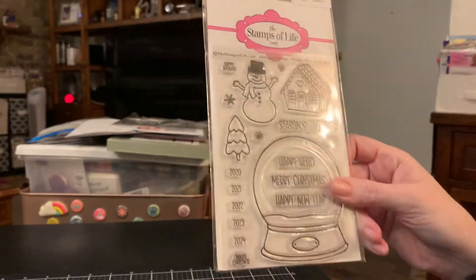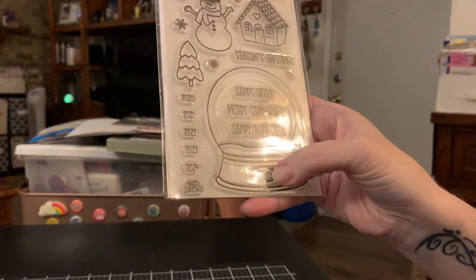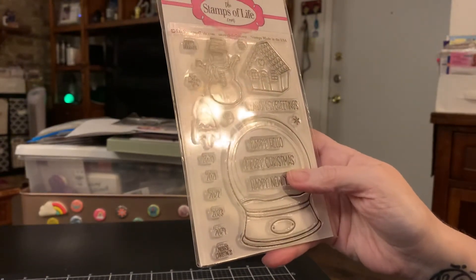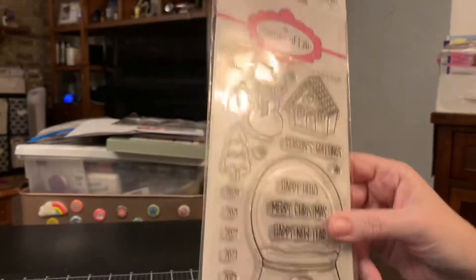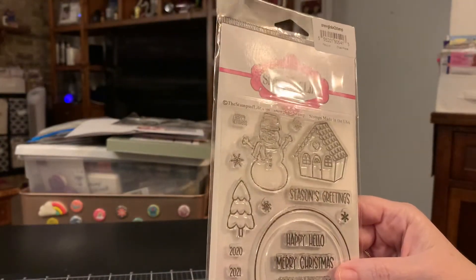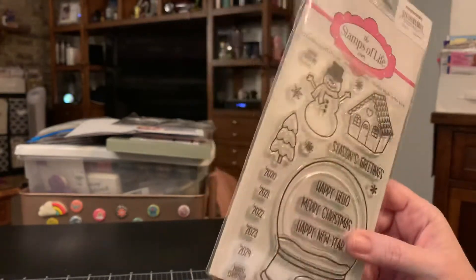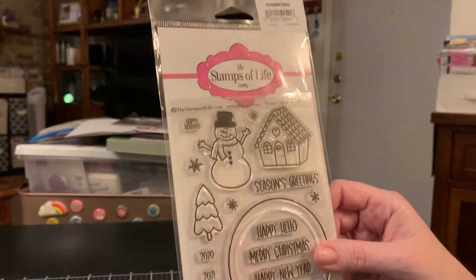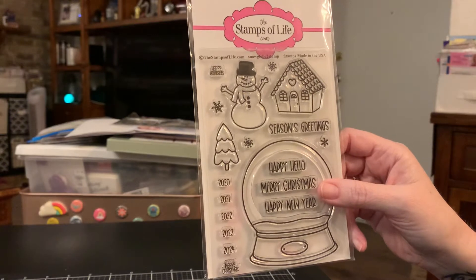So we get to use this stamp for a while, and those little stamps go into this little spot down here. She also sells another die separate from the one that goes with this — another one where you can do shakers. So I'm going to pick that one up too.